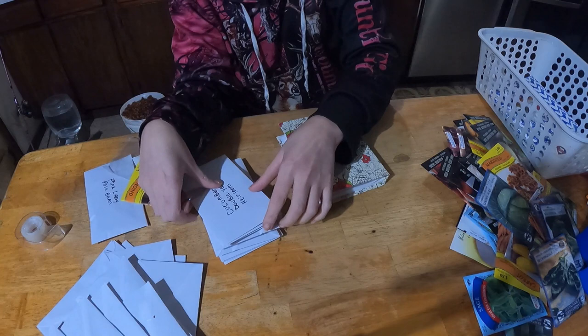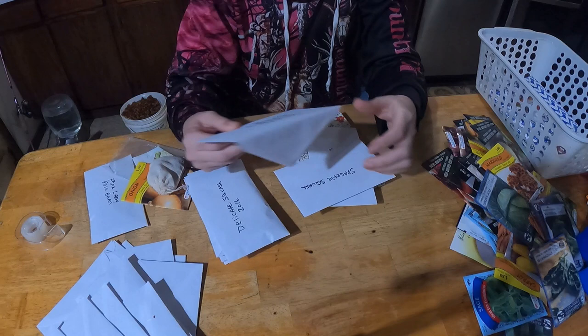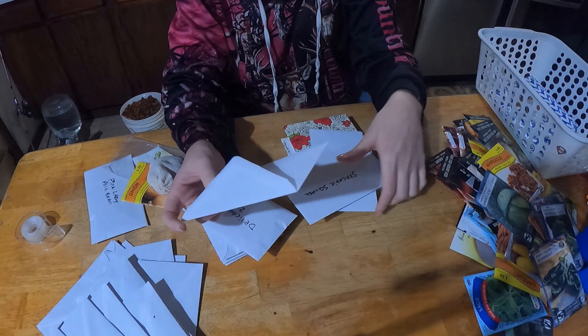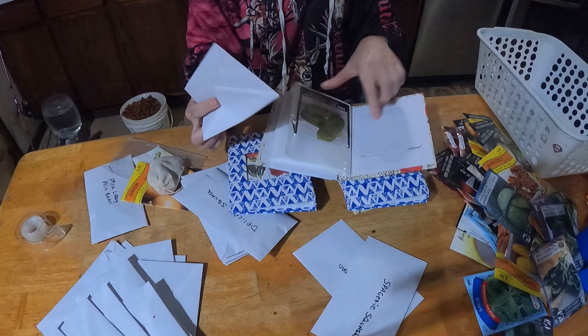Now the next option for seed storage: I wrote on each envelope and these envelopes fit right into the pockets. Just a little baggie — you stick it in there and you don't even have to seal it. I like the photo album method, and you can also write the year on it. This one is from a couple of years ago.